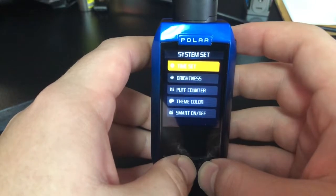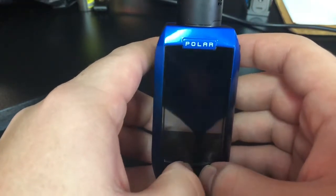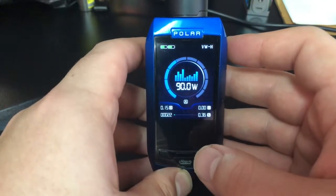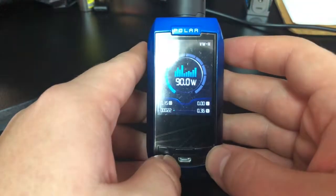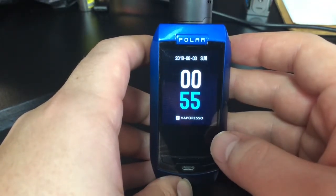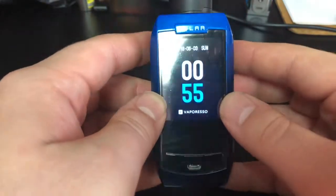There we go. Okay, you can adjust the time, the brightness, the puff counter, theme color. So you can't actually adjust the whole GUI, but you can change the colors — I like that blue a lot more. Let's click the fire button — that looks so much cleaner than it did before. It's a real simple menu. Micro USB down here for charging, which does have 2.5 amp quick charging, so you can charge it through there, but like I said, I don't recommend charging through the port.